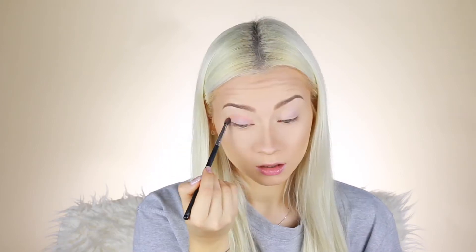It looks so dark — this is not working at all. The first shade I'm gonna use is this peachy color right here; I'm gonna use it very lightly as a transition shade. Then I'll take this pinky shade and also use it as a transition shade, a little bit lower than the first color.